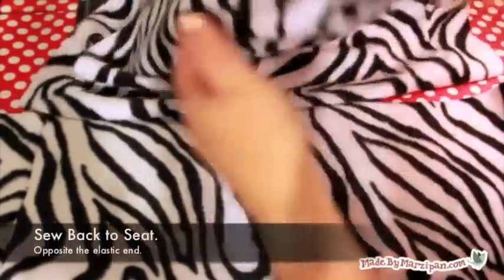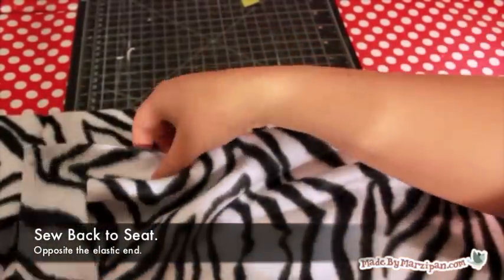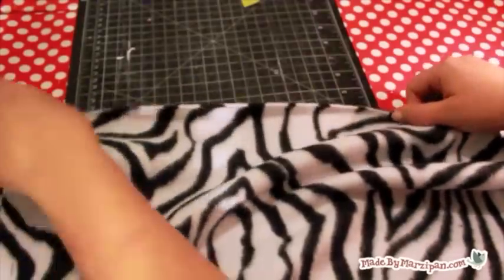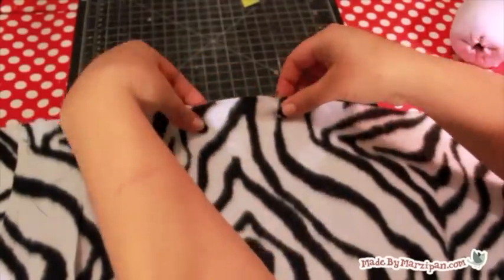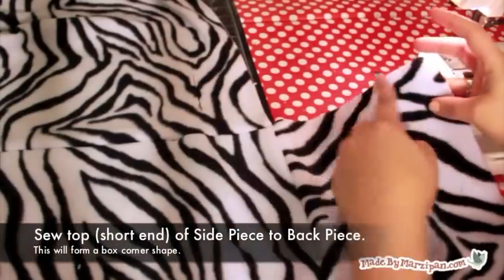Now we'll add the back piece. Lay the back piece face down on the seat piece, matching up the top edge. You'll be pinning the end without the elastic to the top center of the seat piece. You aren't doing anything with the side pieces at the moment. Sew together with a straight stitch. Your project should now resemble a cross shape.